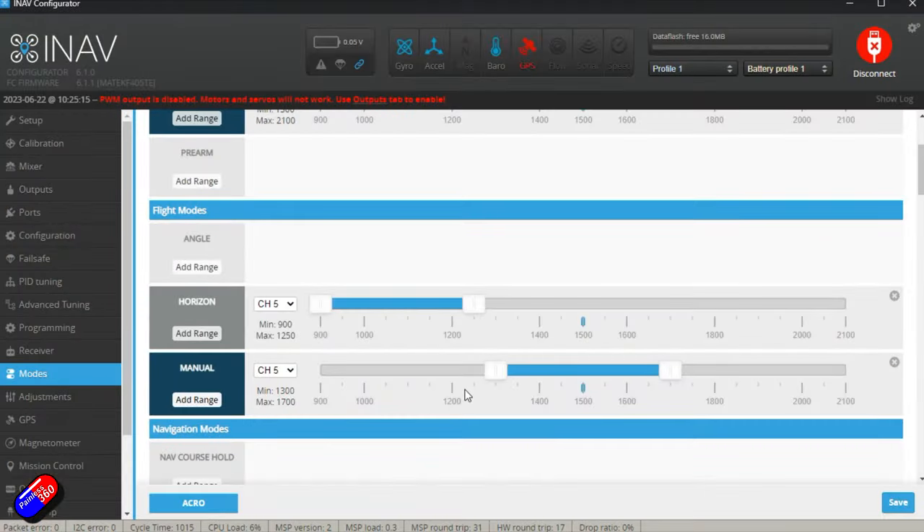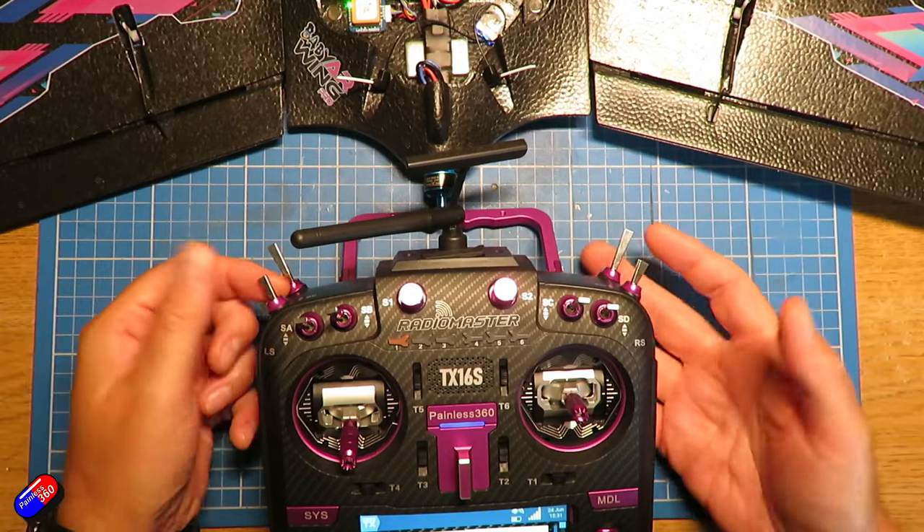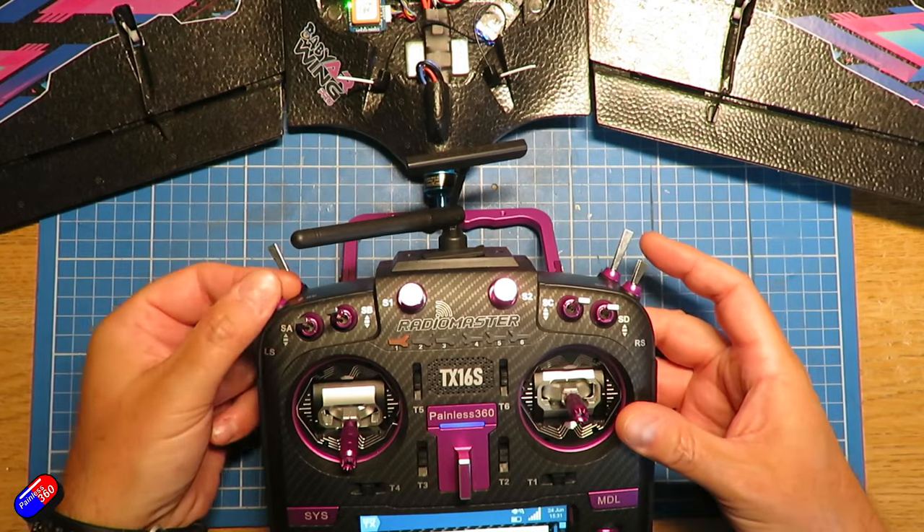So let's first of all talk about why this happens. In manual mode, the flight controller is kind of doing what it says on the tin — it's passing the control from your radio directly to the control surface. The only thing it's really doing is adding the expo that you've added in iNav and also doing the mixing for you. That means when you move the stick on the radio to full deflection, it's going to send the full value to the servo in whichever direction you're moving it.